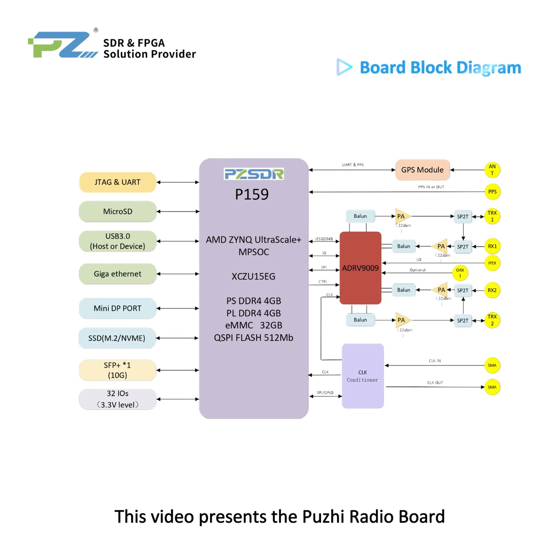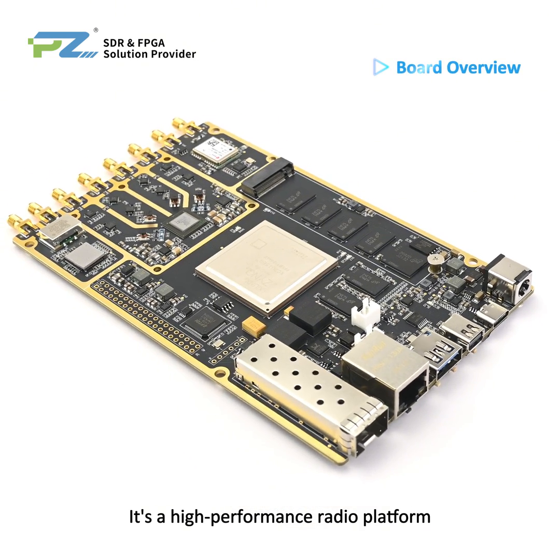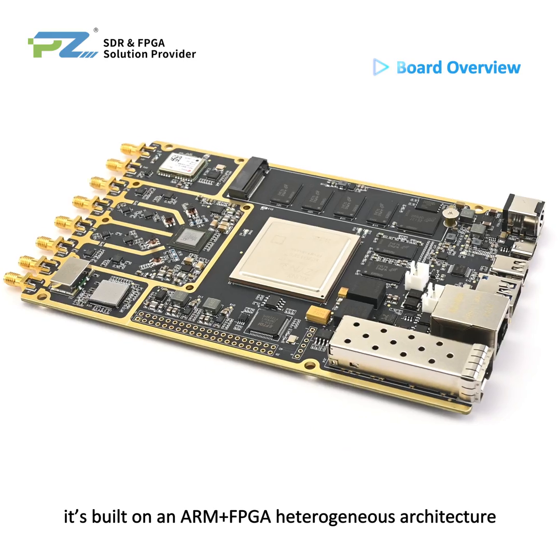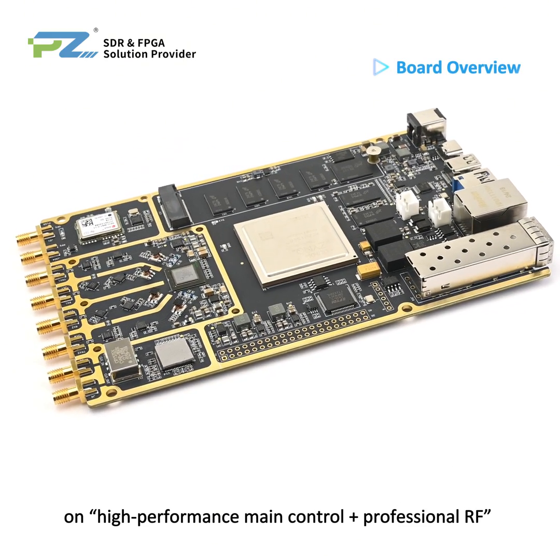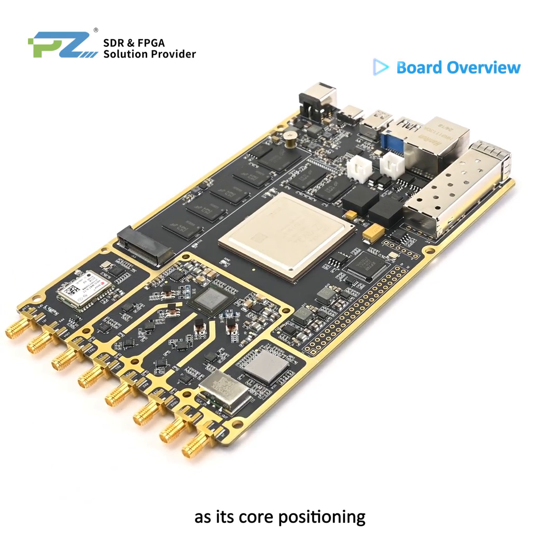This video presents the PUJI radio board, PZ-SDR-P159, a high performance radio platform. It's built on an ARM plus FPGA heterogeneous architecture, mainly focused on high performance main control plus professional RF as its core positioning.